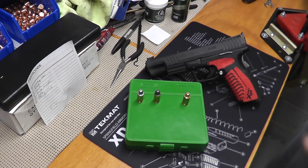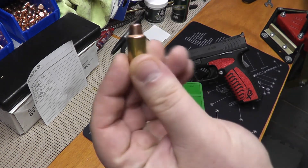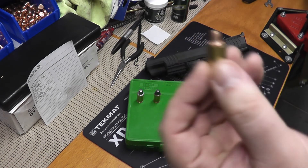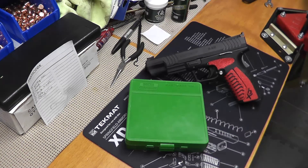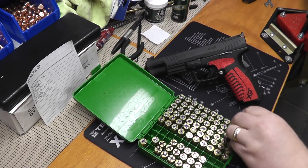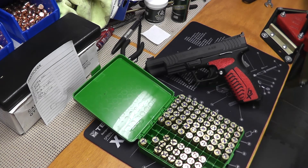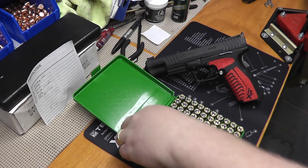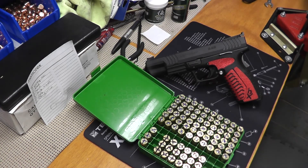In the meantime, my problem is Florida. I shipped 200 rounds of plated semi-wad cutters down to Florida and 100 rounds of my round nose. So when I get down to Florida I'm going to use the plated semi-wad cutters — I've already got them going. I'm not going to do any extra shipping because it's going to cost too much money. If I start having problems with the semi-wad cutters on the first day, I'll switch over to round nose. Hopefully I'll have enough to finish the match.